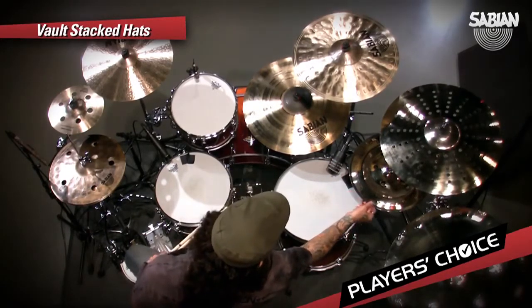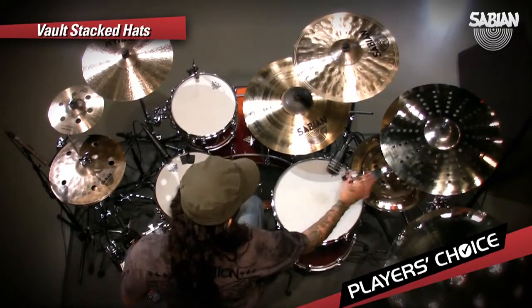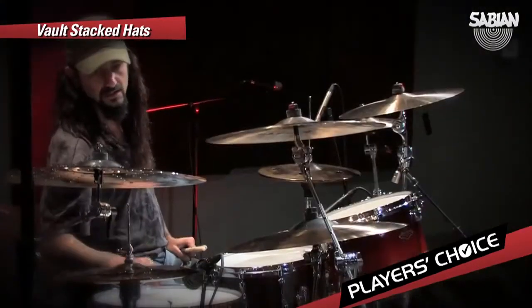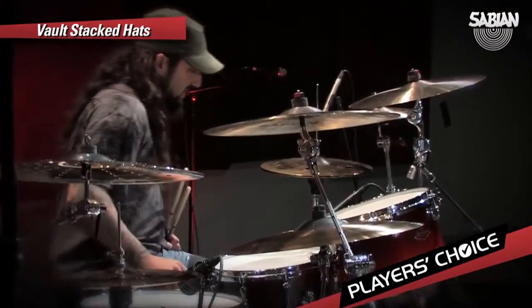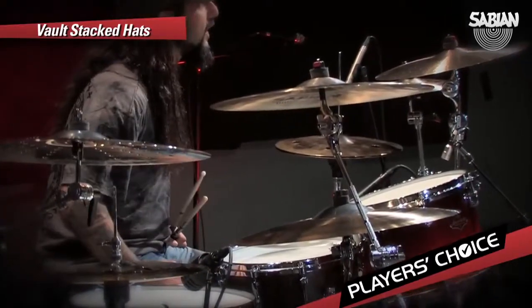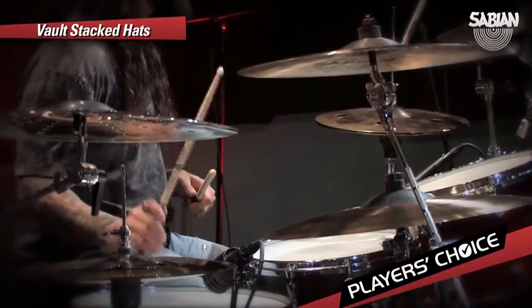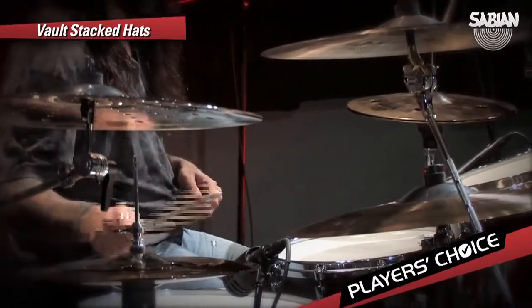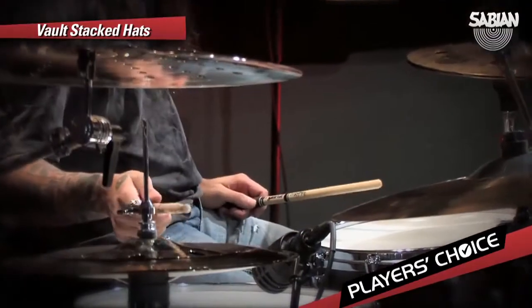It looks like the bottom here is roughly 15-inch, then a 14, and then I guess it looks like a 10-inch Mac stacks on top. But once again, it's one of these cymbals that could be used as a hi-hat or a stack. So you can ride on it like a hi-hat, or you can use it for accents — or almost crash, trashy China accents with the stack part on top.